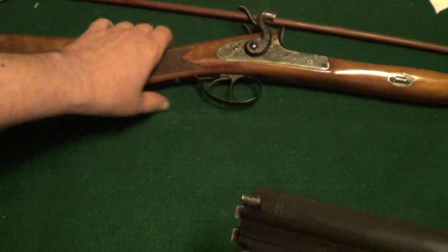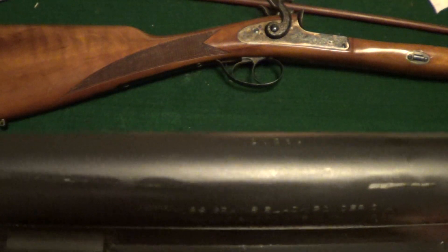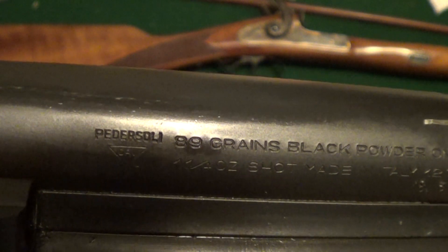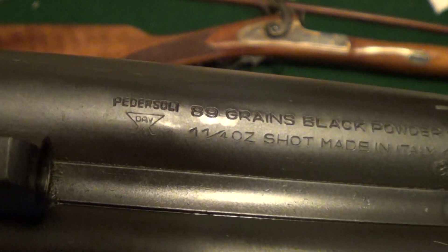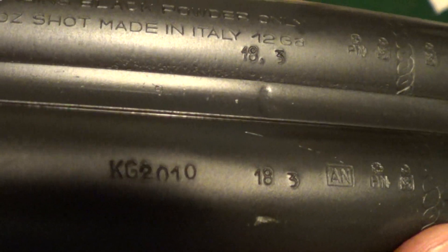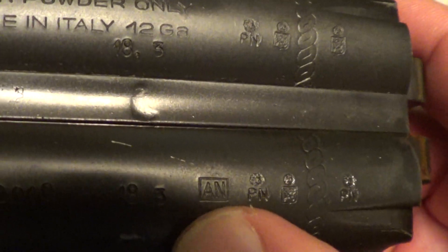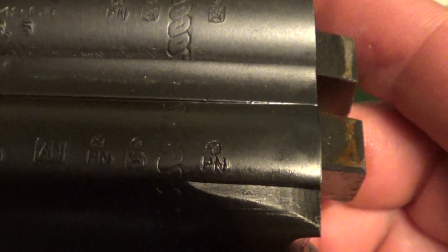These are a hooked breech, and here you'll find a lot of information about the gun on the underside of the barrels. Of course, made by Pedersoli. It shows you 80 grains of black powder as your maximum charge, with one and a quarter ounce of shot. Then you've got all your proof marks, and right there where it says 'AN' — that's the year code — and that is the year code for 1985.